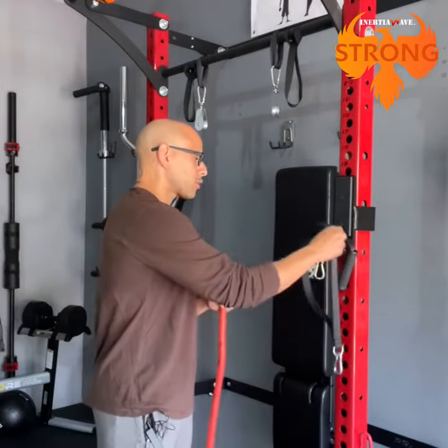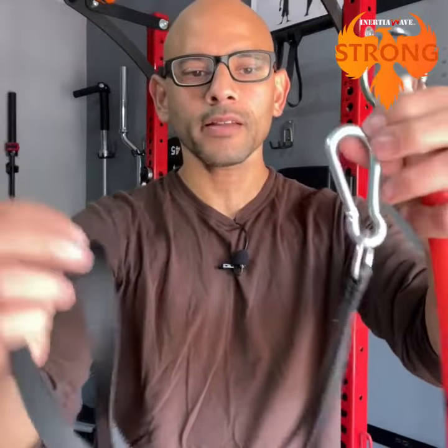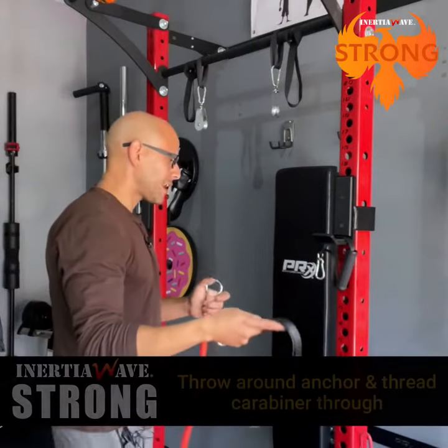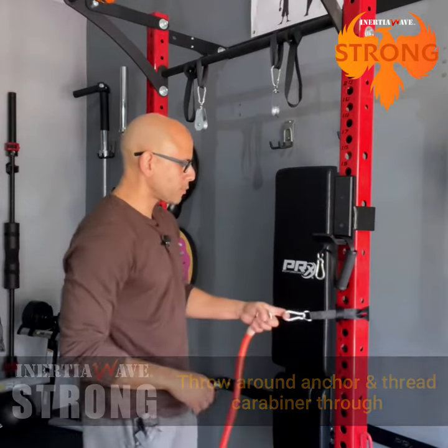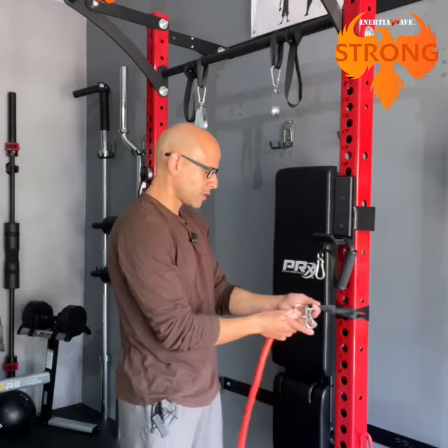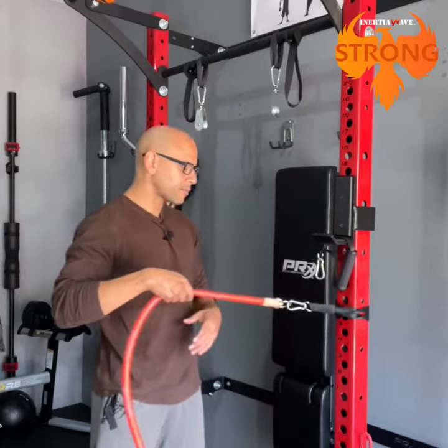What you want to do is grab your rail strap. The rail strap has a loop on one end and a carabiner on the other end. You want to throw the strap around the anchor point you're using — so I'm going to throw it around the rack. I have my carabiner here, and I'm going to thread that carabiner through the loop, and now I pull as tight as I can so that it stays securely on there. All you're going to do is grab that O-ring and clip it onto the carabiner.